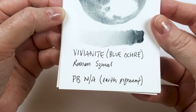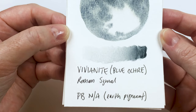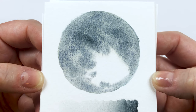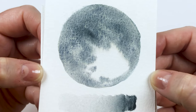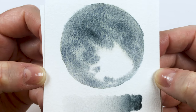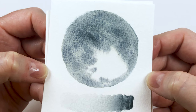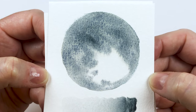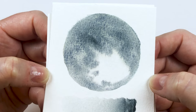The Vivianite Blue Ochre doesn't have a pigment number — it's just called Vivianite Blue Ochre. This one was really interesting — it has such beautiful granulation and it broke out into kind of a yellow-greenish colour as well as that blue colour. You can't see it as much in the gradient wash, but in the wet on wet you can see that yellow sort of undertone on the whole swatch.